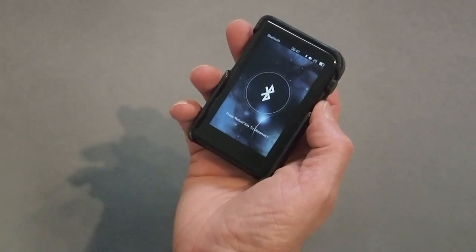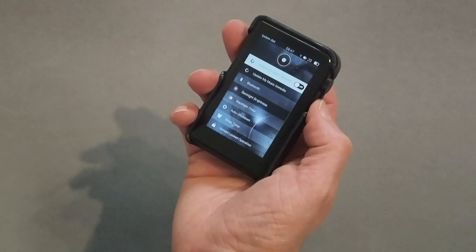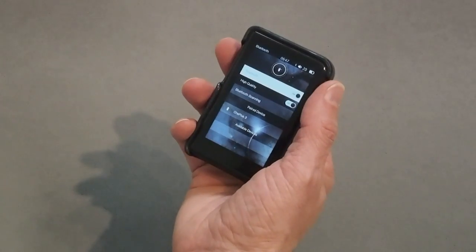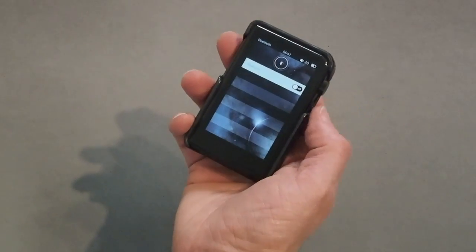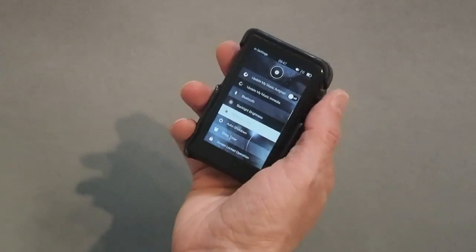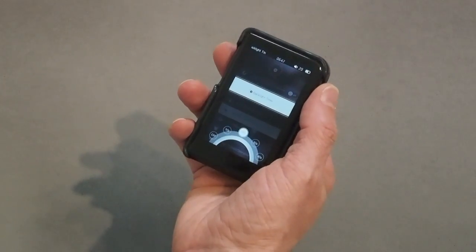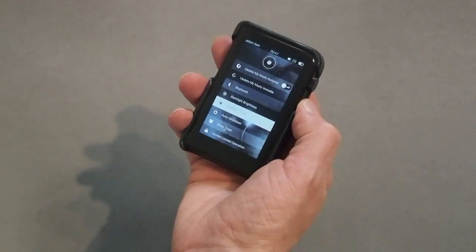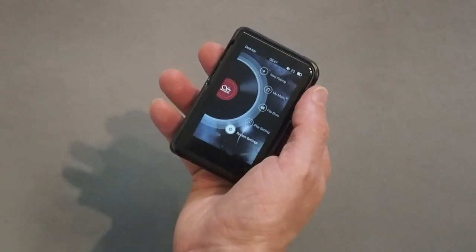I'm going to press the return key to disconnect here. Let's go down to Bluetooth and turn it off — this will give you some idea of functionality. I'll go down to backlight timer and turn it off.